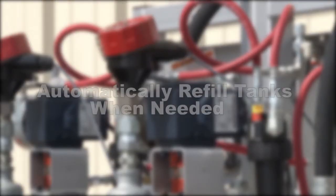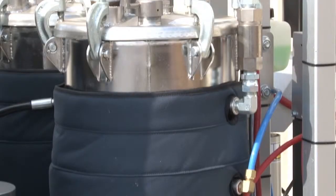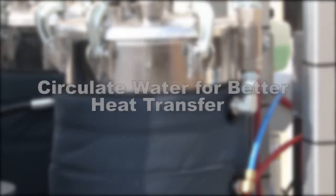The Graco PFP is made with level sensors, which will automatically refill tanks when needed, preventing any unneeded downtime on the job site. The tanks are filled with the proven Graco supply system, the Checkmate feed system. This material is fed into heated 20-gallon tanks, which circulate water for better heat transfer.